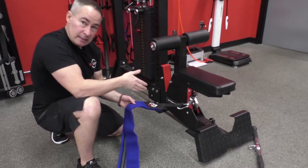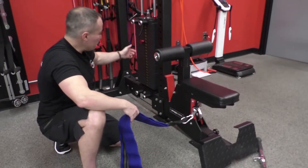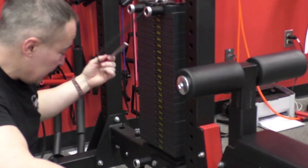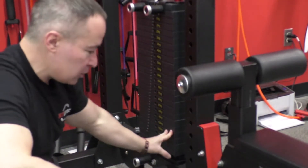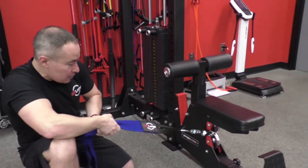Now before I start utilizing the NT loop, because I'm going to put tension on it, the big important factor is that you bottom out the pin — meaning you put the pin at the heaviest weight possible. That way you have a secure anchor point, so when you pull on the cable, that sucker is not going to go anywhere.